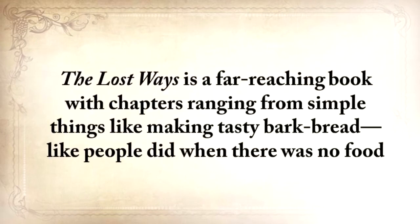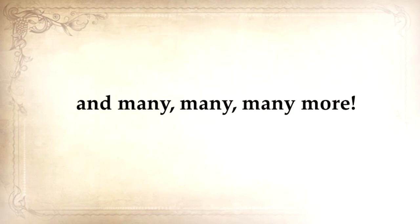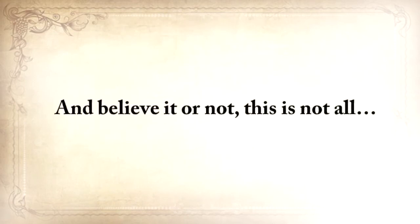Really, this is all just a peek. The Lost Ways is a far-reaching book with chapters ranging from simple things like making tasty bark bread, like people did when there was no food, to building a traditional backyard smokehouse, and many, many more.